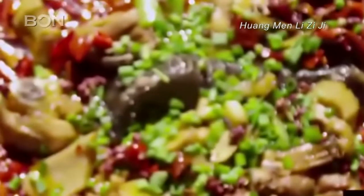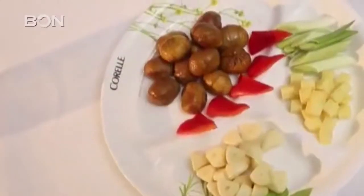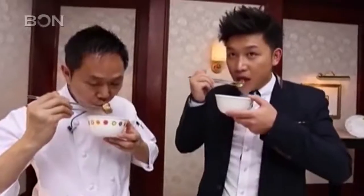Huangmen Lizi-ji is considered a winter dish. The Lizi in the name is Chinese for chestnuts. Given it's a winter dish, the chestnut is used because it's believed to be good for the muscles and joints. It's also considered good for pregnant women because of its fat content.